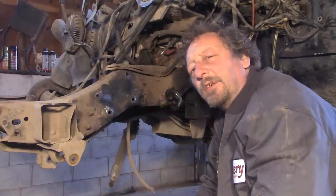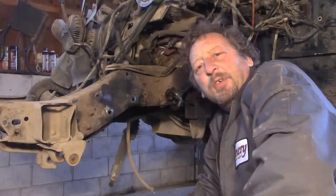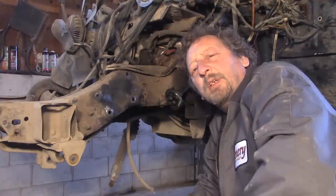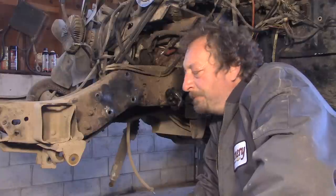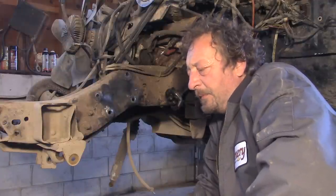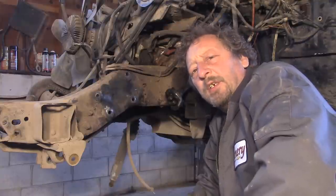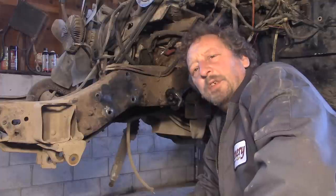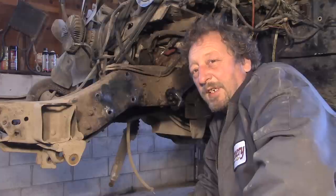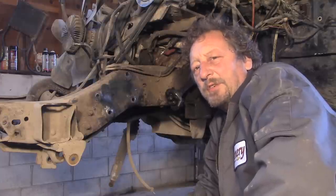Way back when I was young and went to an alignment school down in Davenport, Iowa, a manufacturer of alignment and frame equipment called Beeline had a setup that was kind of a steel rectangular box that could go underneath a vehicle, and you could use that as kind of a frame rack. So that got my wheels thinking — I had something out back that just might do the trick.